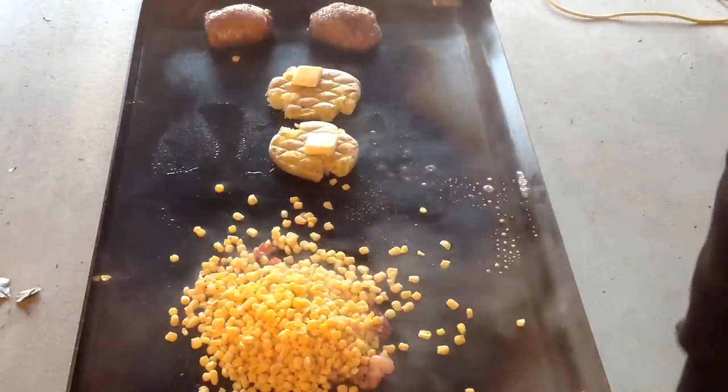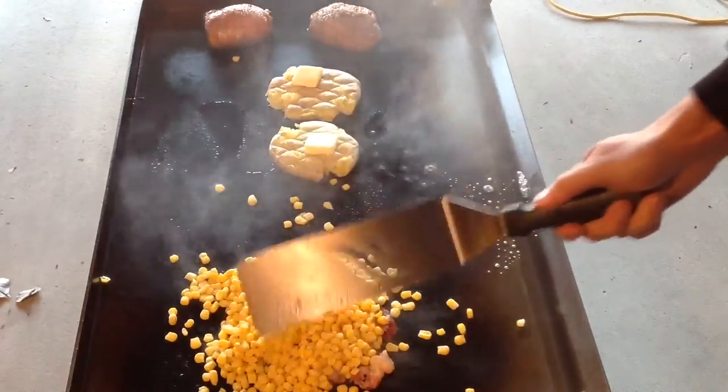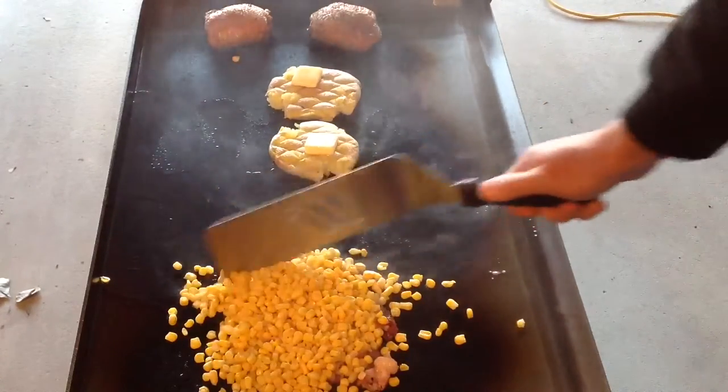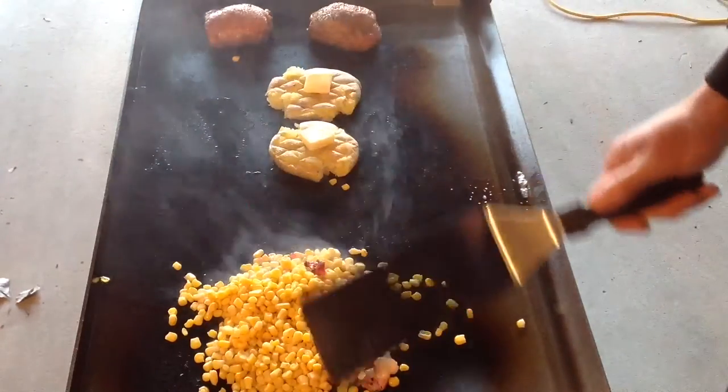Oh yeah, that's nice. Get that bacon fat in there. Get that corn cooked up. And we'll give you a look-see as we progress.